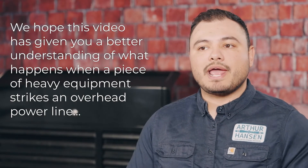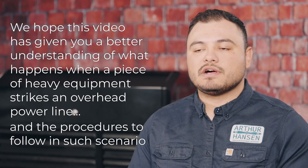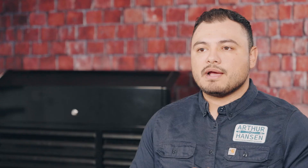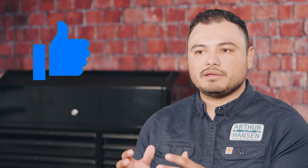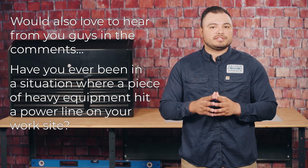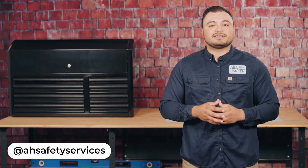We hope this video has given you a better understanding of what happens when a piece of heavy equipment strikes an overhead power line and the procedures to follow in such a scenario. If you made it this far into the video, thank you — please subscribe to the channel so you don't miss out on any future content. Hit that thumbs up to get this video out to more people and help them understand what they must do if this ever happens on their construction site. We'd also love to hear from you in the comments — have you ever been in a situation where a piece of heavy equipment hit a power line? Follow us on all social media platforms to stay updated with our latest safety tips. Until next time, be safe and thank you.